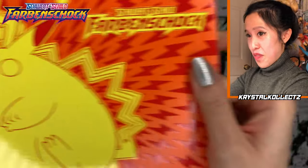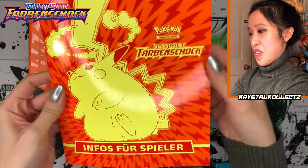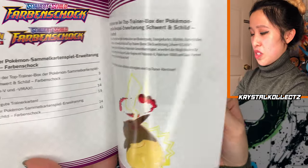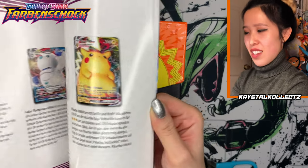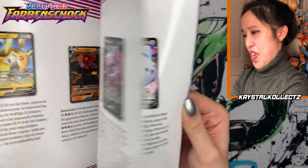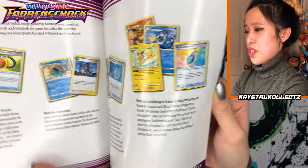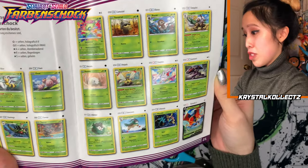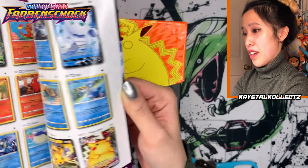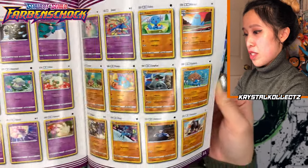Very vibrant graphics of Chungus Choo on the box. We still have the player's guide and of course the card list. There is German Pikachu — Giga Volt Tackle. I can still read everything. I also apologize if I butcher any of the German names in advance, but bear with me. I like to explore different languages and I'd just like to try it. Very vibrant card list.